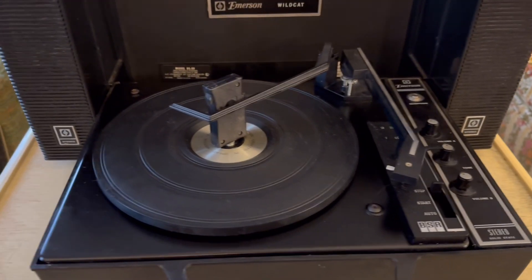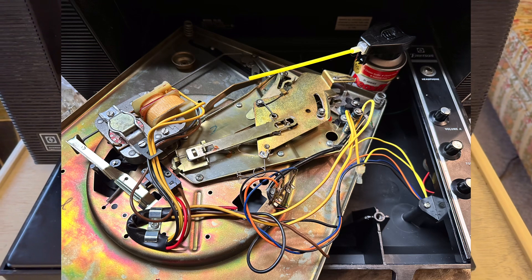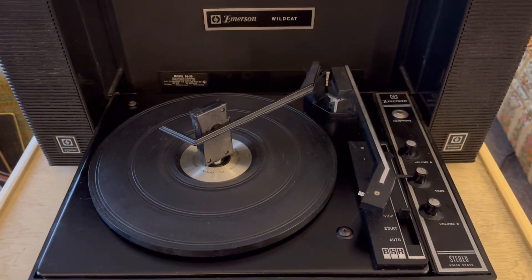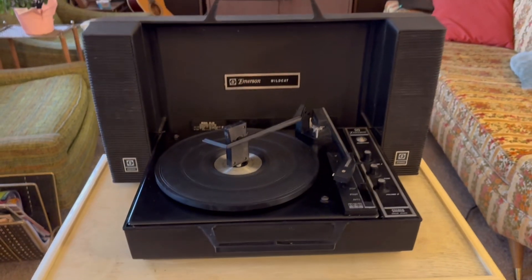I've gone through this completely, disassembled and degreased it, lightly re-lubricated it — all the moving parts, including the platter bearing, motor bearings — and everything works just great on it.